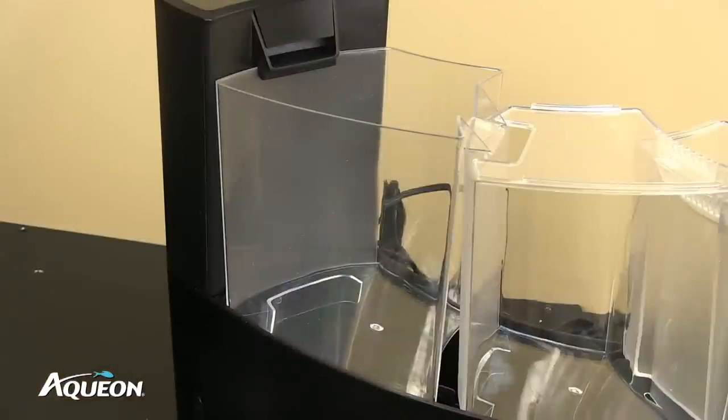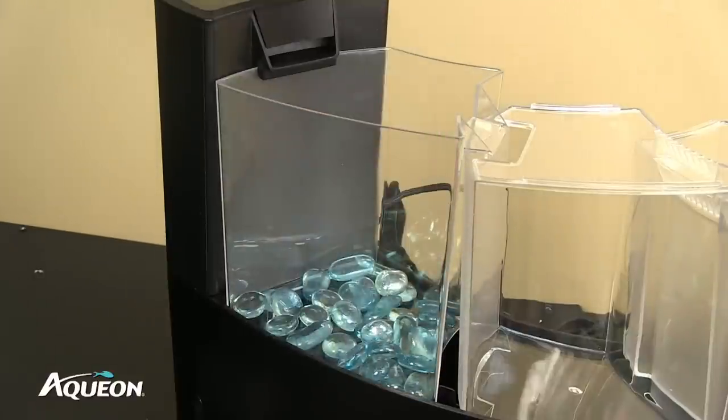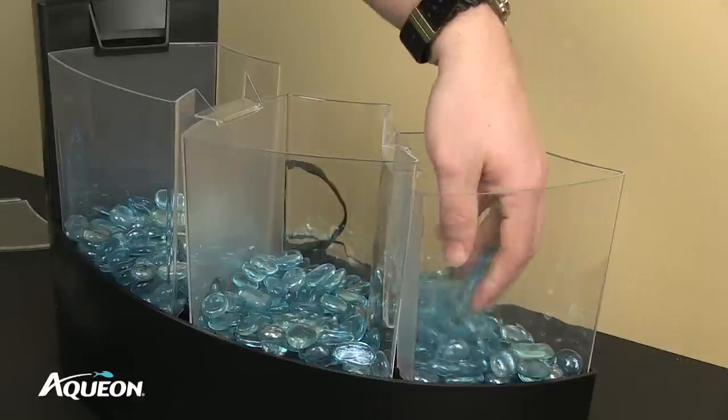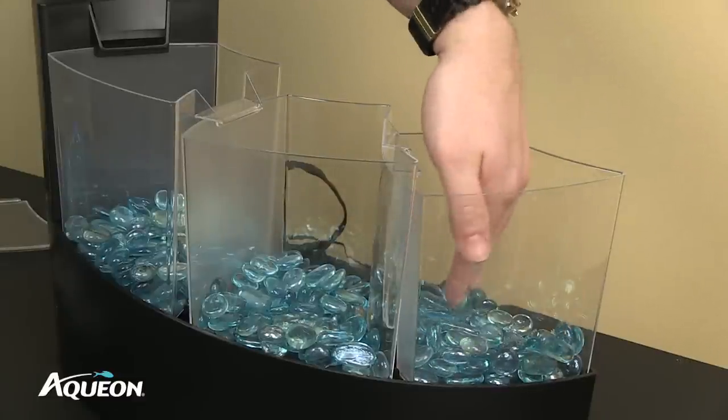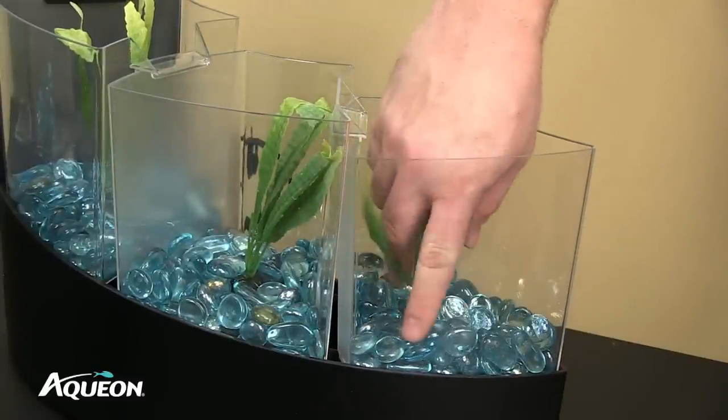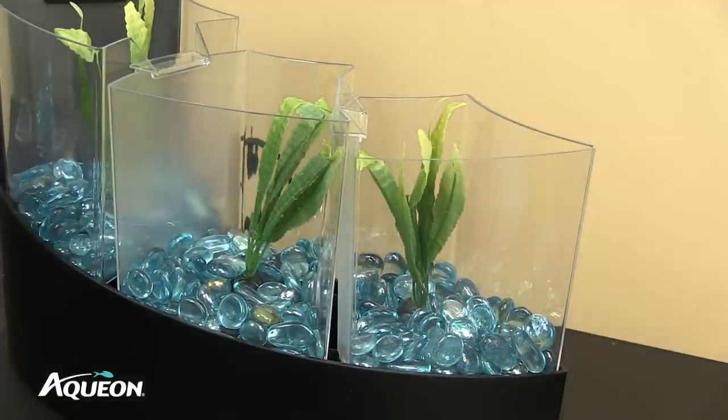Add substrate, such as gravel or glass pebbles, to each aquatic chamber — approximately one-half to one inch deep. Other decor, such as plants, rocks, or artificial decor, should also be added at this time. Decor provides shelter for the Betta to make them feel safe and secure.